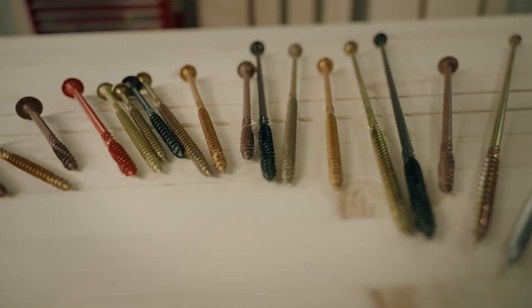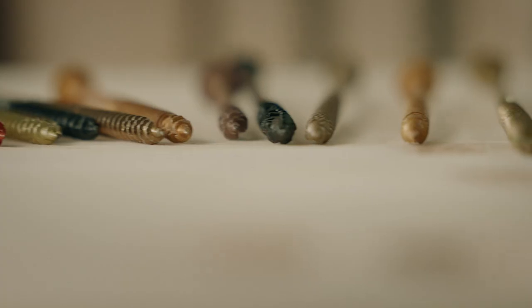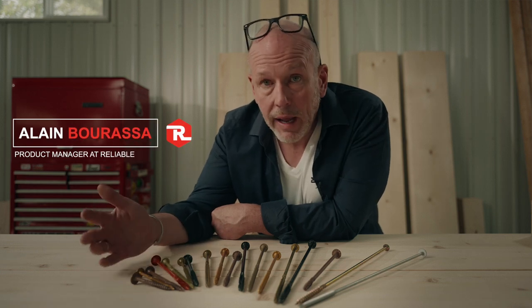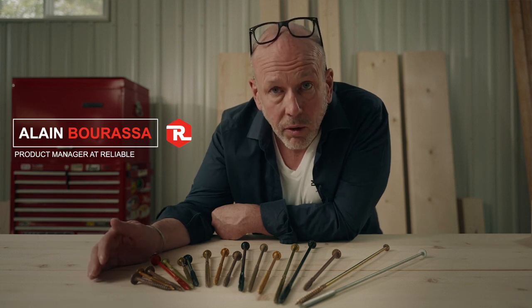All the screws you see here are made of similar steel, have similar heads, similar tip. They all have ACQ corrosion resistant coating and they all have some kind of certification to make them compliant with the building code.